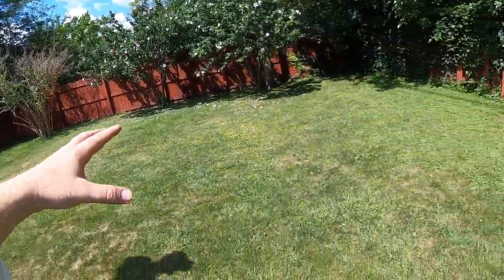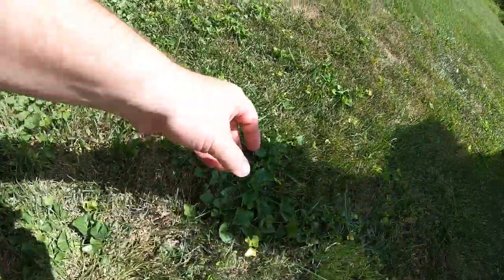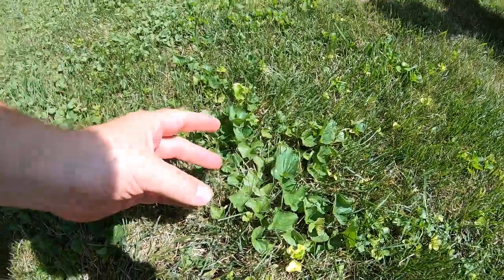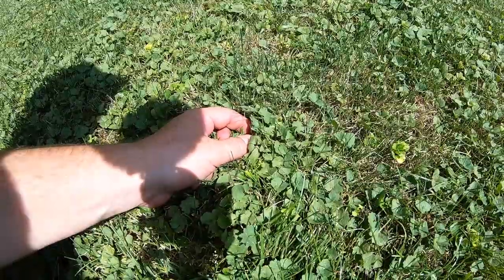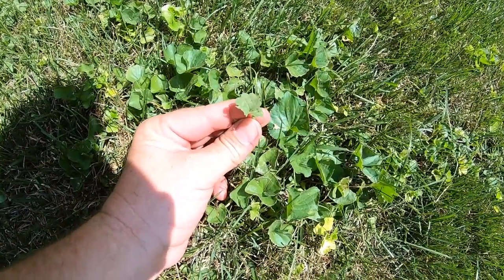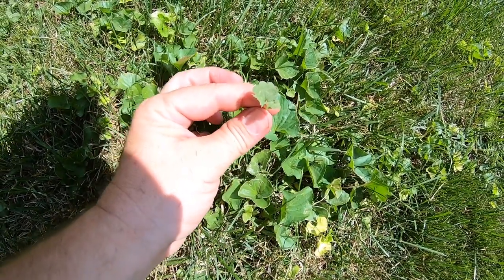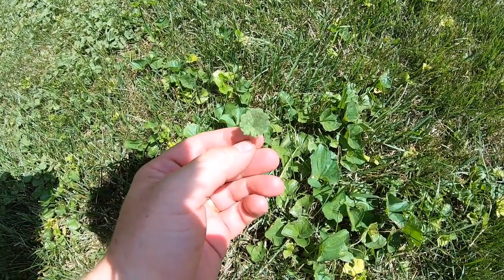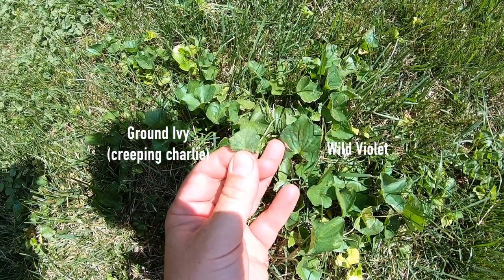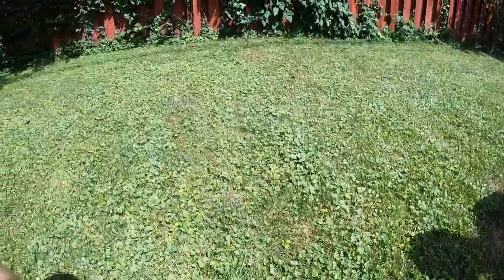A couple of weeds back here that get confused a lot. This one right here is wild violet, and people often confuse it with this one — creeping charlie. Both can have purple flowers and they'll often grow together, but you can see the difference in the leaves. The violet is more heart-shaped, while creeping charlie has more scalloped edges — kind of like a little clover. The same product kills both: it's called triclopyr.